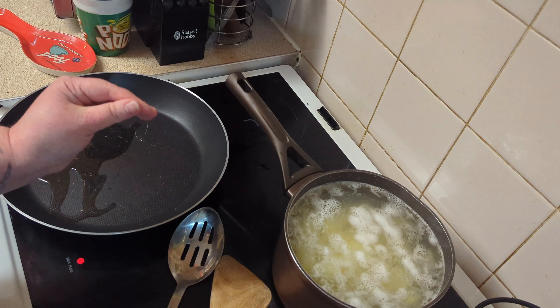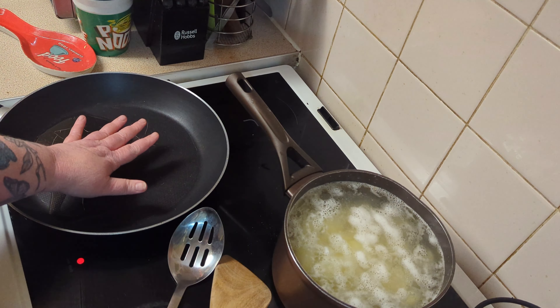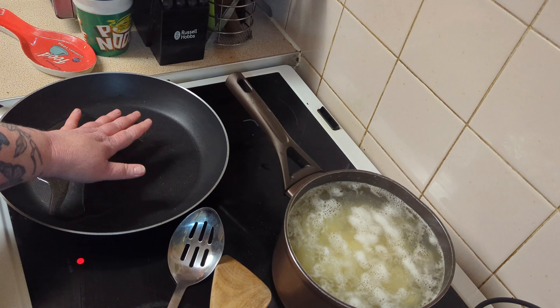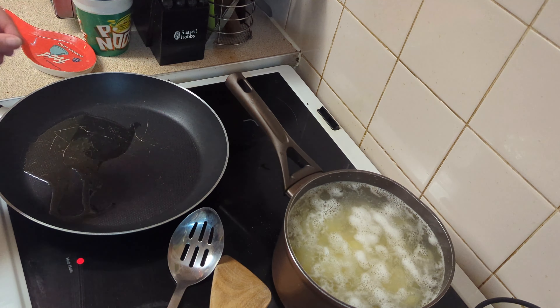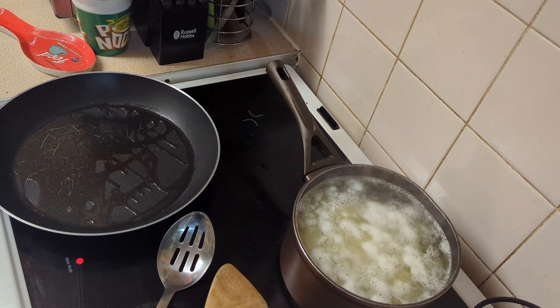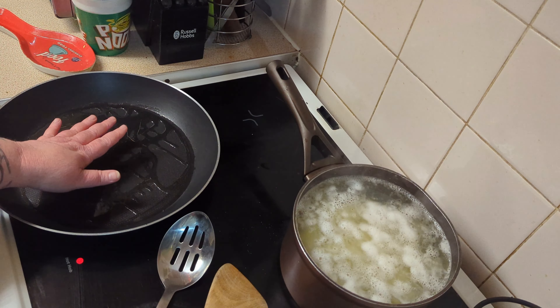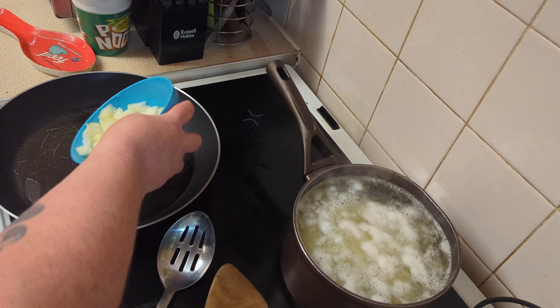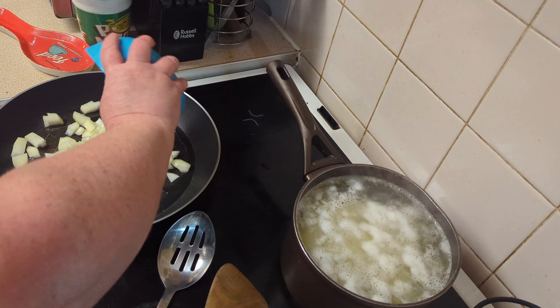We've got our mash on. Once this pan gets warm — to tell if a pan is warm you can pop your hand over it, not in it; don't put your hands in pans. You should be able to feel heat radiating off the surface. We need it warmed up to fry our onions. The pan is warm now, and I've just put the oven on to 180 to preheat.